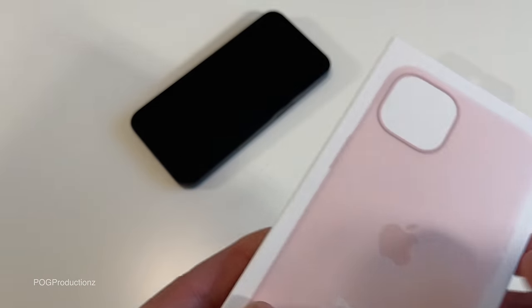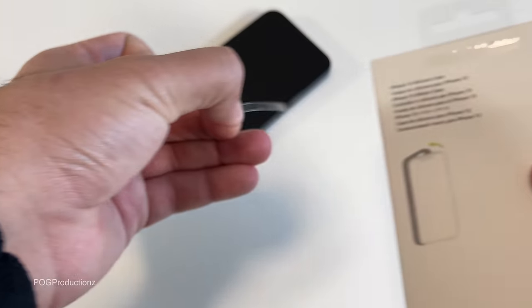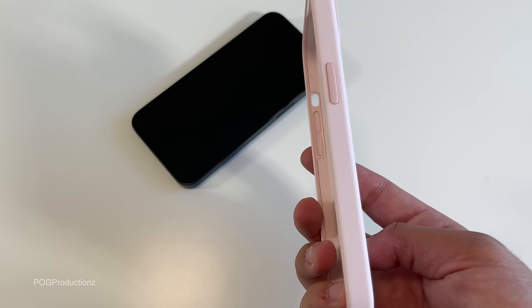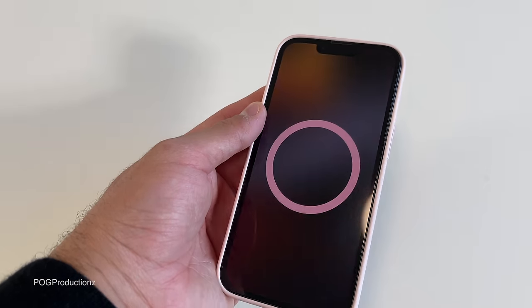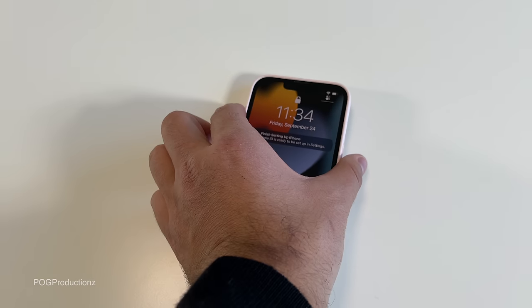For the first time, I also ended up grabbing a pink case. Here we have the iPhone 13 silicone case in chalk pink. It's a really subtle pink — you can tell it's pink, but in sunlight it kind of looks whitish. Let's see what the midnight iPhone looks like in this case. It does of course have MagSafe, so we should get that animation, which is awesome. It does cover the screen and the camera bump — and that's what the midnight looks like inside the pink case.